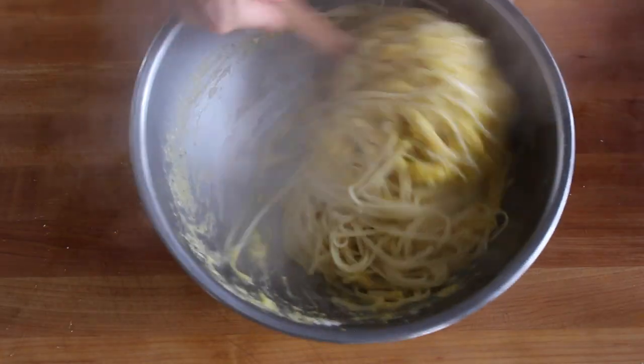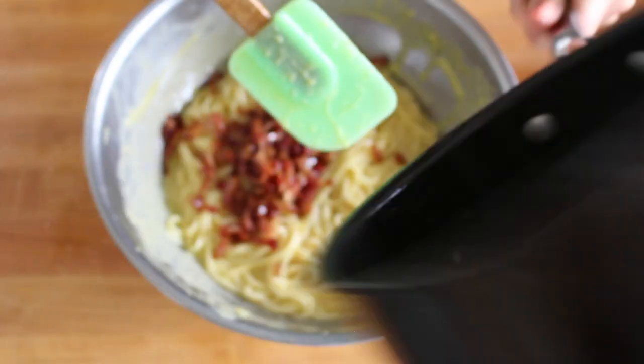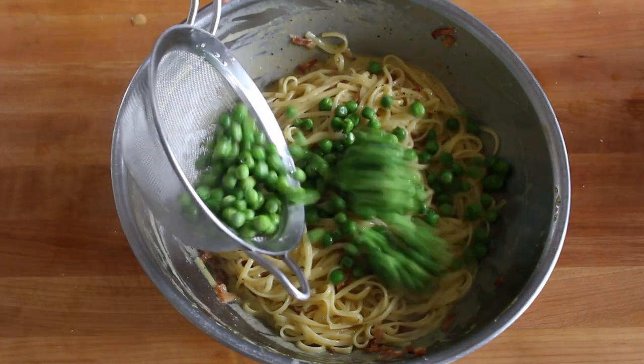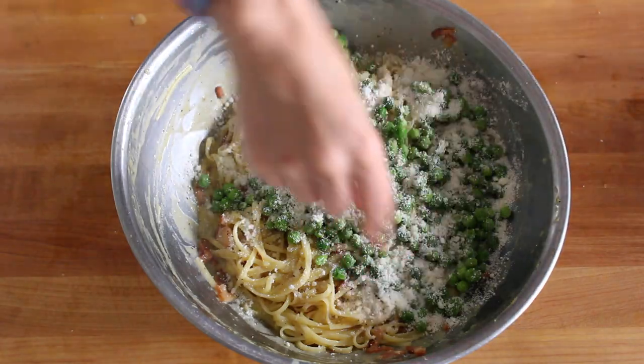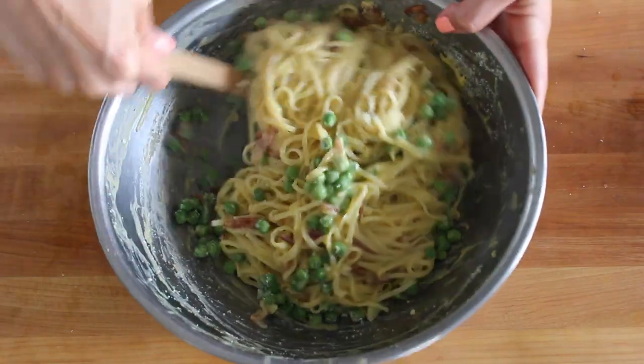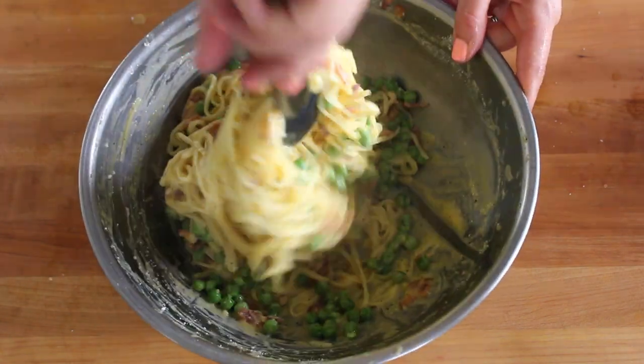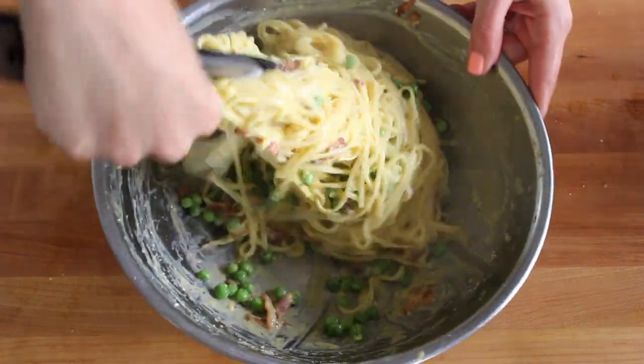Now it needs to be hot enough for the eggs to gently cook, but not so hot that they're going to scramble. Add the bacon, then the peas, then a little more cheese, and just keep tossing. Save some of the pasta water before you drain, and add it in a little at a time, tossing until you get a rich, velvety sauce.